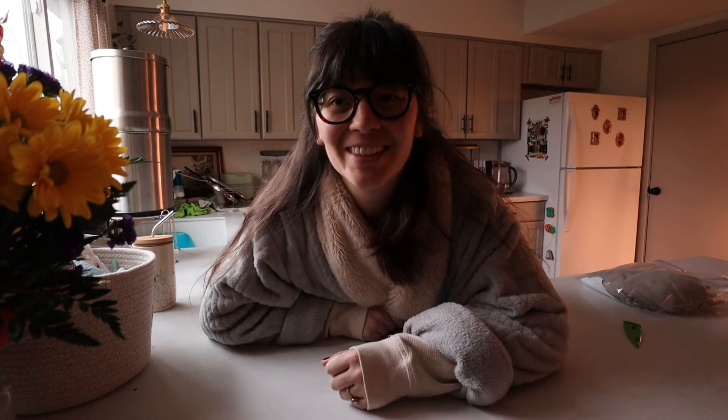Hello everybody, welcome back to my channel. It is a dark day and as a result my house is a cave, but that's okay, we're still going to film.